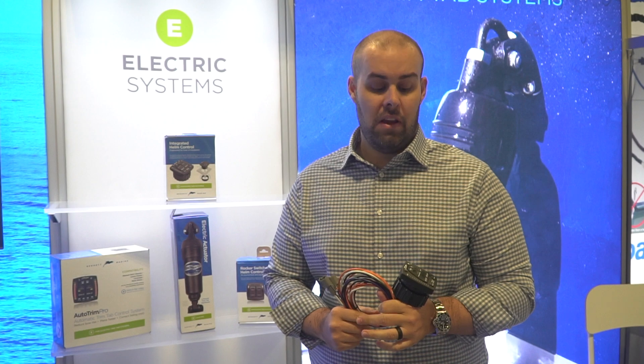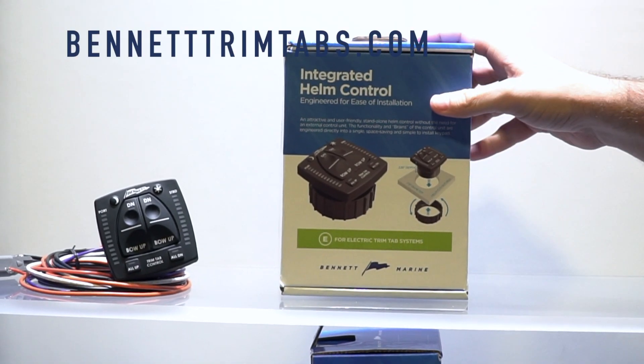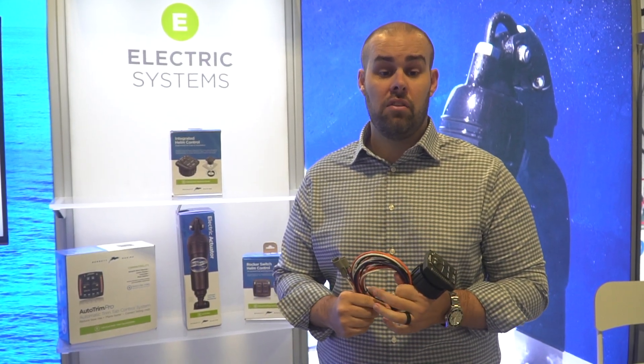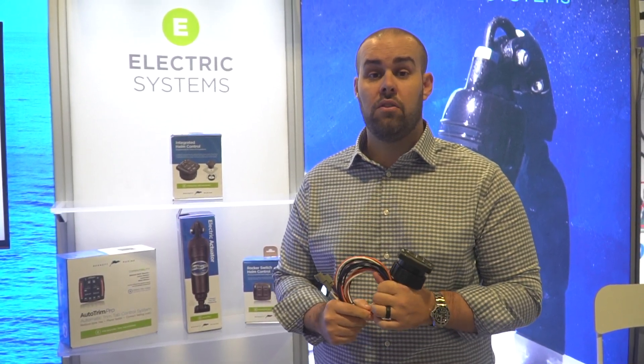For more information on the OBI 9000 E, please head to our website at www.bennettrimtabs.com. There you will find the release page. This is anticipated to release into the market January 1st of 2020. For more questions, feel free to reach out to us or your distributor partners.